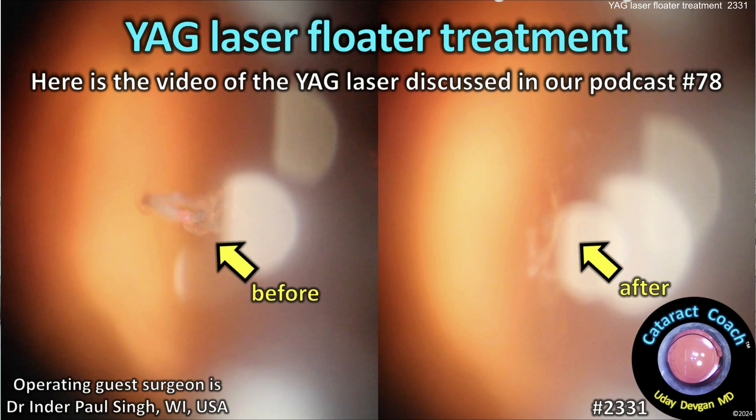cataractcoach.com — YAG laser treatment for vitreous floaters. This could be something. We all have patients who complain, often very bitterly, about the problems they have from their floaters, and typically we don't have a whole lot to offer. We all get vitreous opacities with age, we get a posterior vitreous detachment, a Weiss ring. Even I have a couple of floaters that bother me. But the question is: what can you do about them? Of course we can do a full vitrectomy to remove them, or we can do a YAG laser treatment.